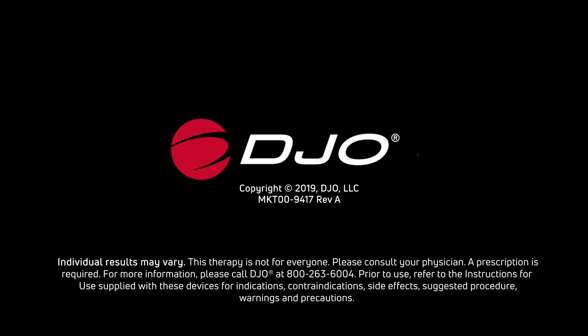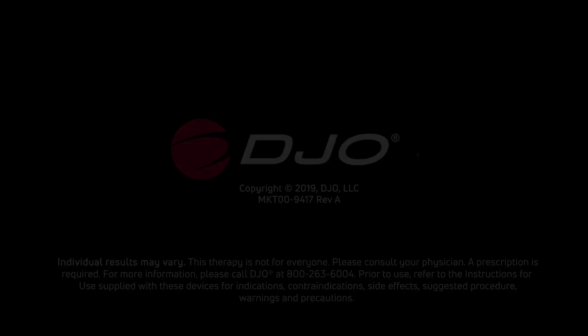For more information, please call DJO at 800-263-6004. Prior to use, refer to the instructions for use supplied with these devices for indications, contraindications, side effects, suggested procedure, warnings, and precautions.